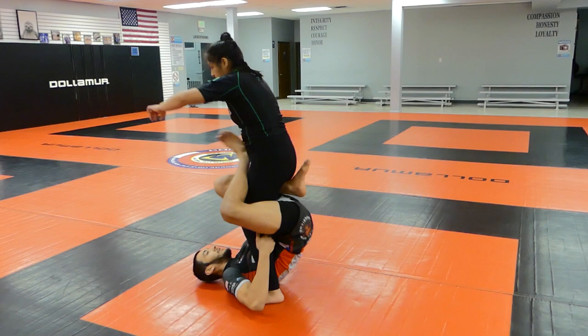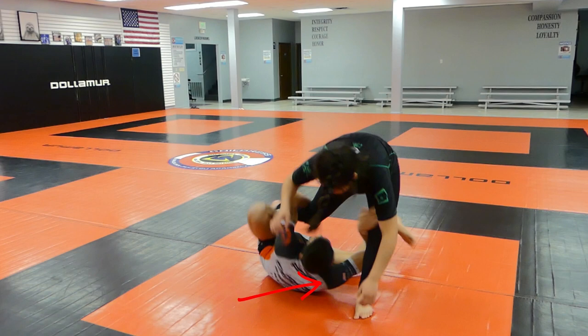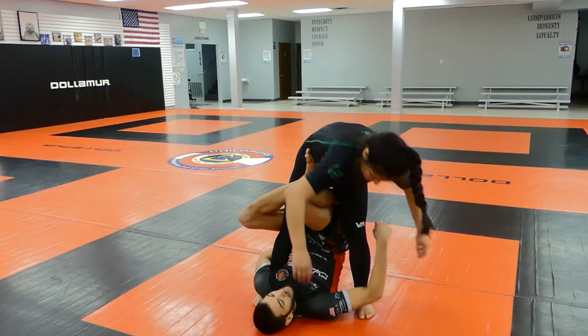This time we use shin-on-shin to enter the near leg. Same beginning steps as before, but now fall down to your shoulder while keeping tension on the shin-on-shin. As you get underneath them, kick your leg through and enter into single leg X. One side note: I like to frame the far leg with my free arm so they don't drop into mount on me.